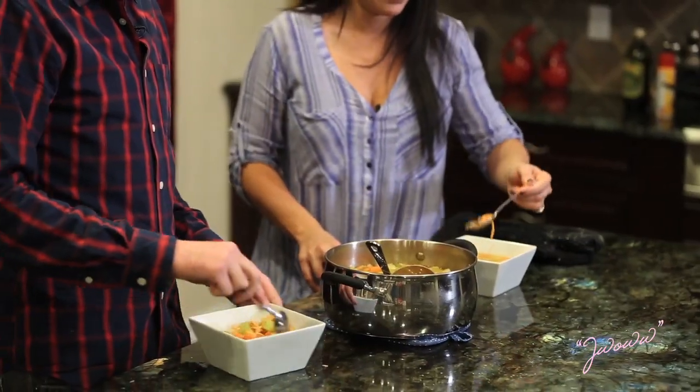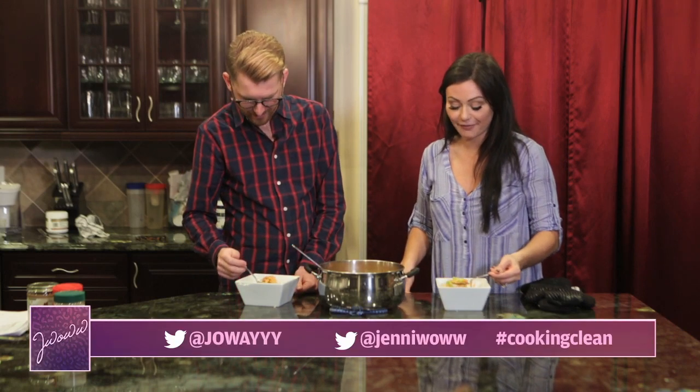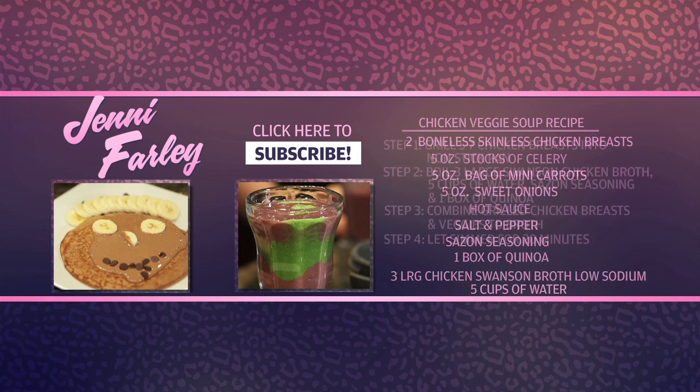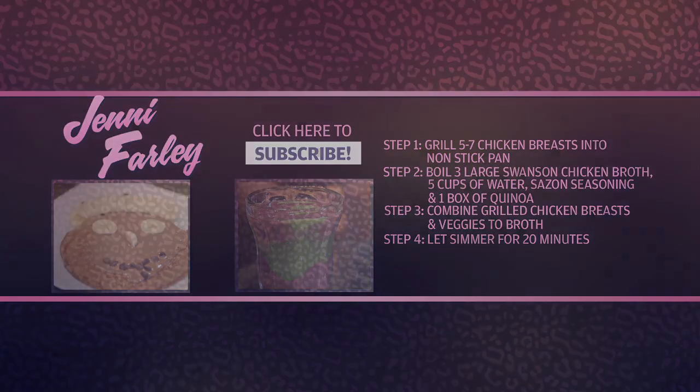So now our soup is done. It tastes healthy but good — healthy, yeah. It's my favorite.